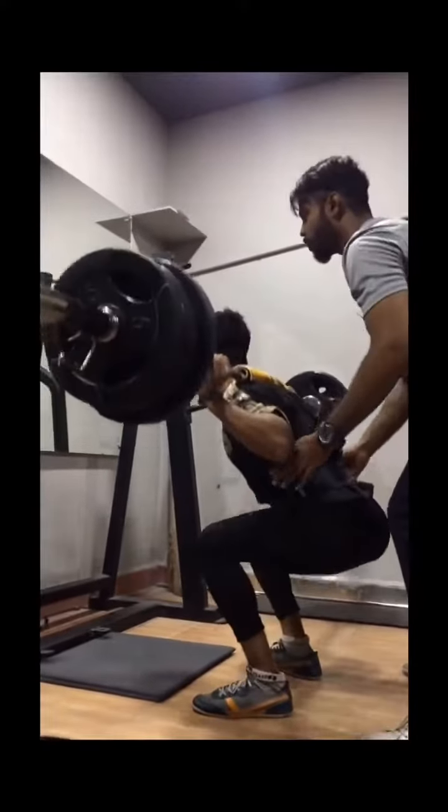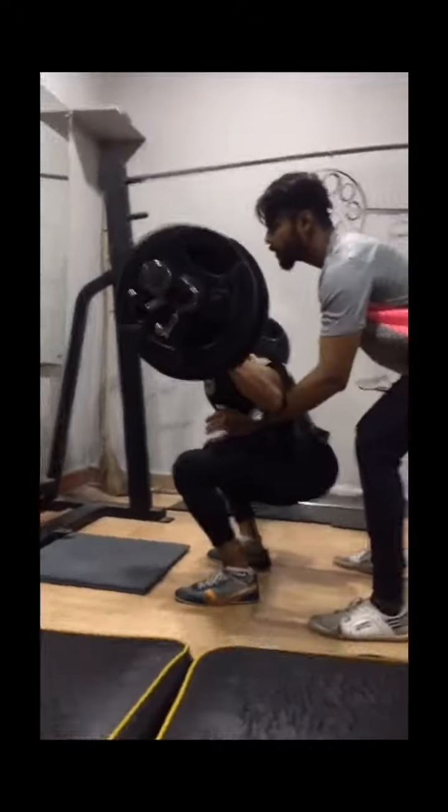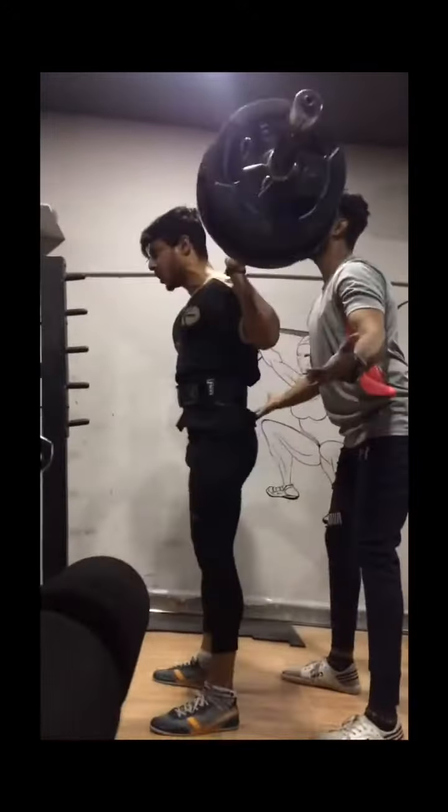Let's go. One. Nice. Two. Come on. Three. Come on. Very good.